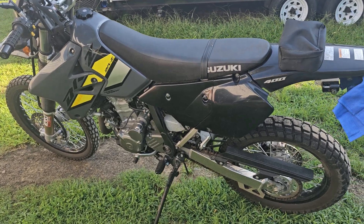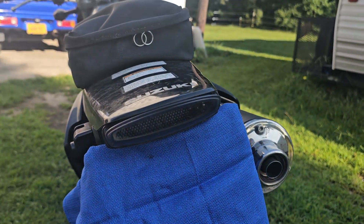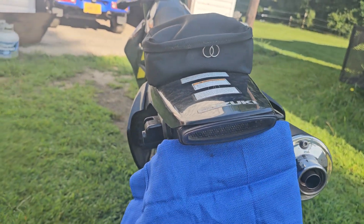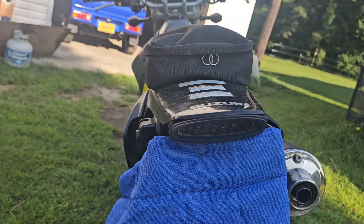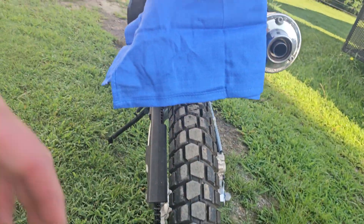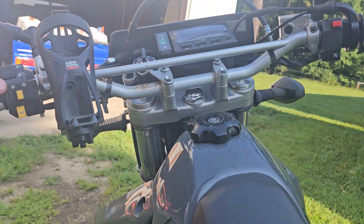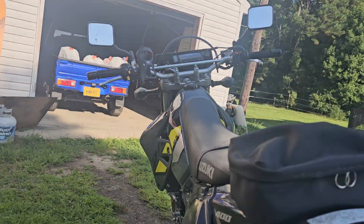The guy I bought it from bought this thing brand new in 2022, and the only thing he's done to it is change the tail light out. I like the fact that it's on there because it looks a lot cleaner — you don't have that big old tail drop thing hanging down in the back. But this is what I do not like about it, so I'm gonna fix this.